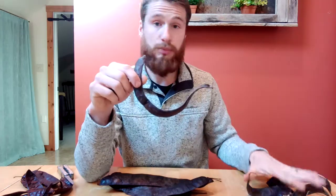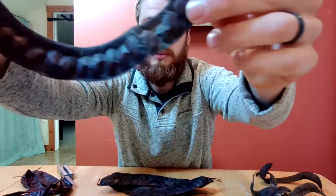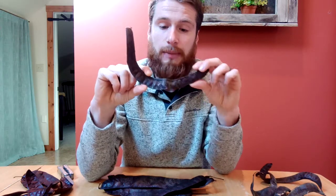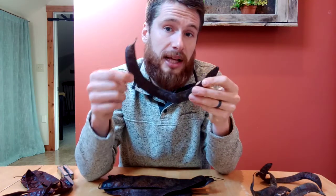Let's start with these pods on my left. These pods are from a wild type honey locust. You can see here — I'll bring it up to the camera — the seeds on the bottom are really pronounced. There's a lot of seed in these pods and a much lower ratio of sugars. We did a nutritional analysis on these pods and they came out to around 17% sugar — there's some really good energy being produced by these trees, but it's much less than some of the other trees we analyzed.